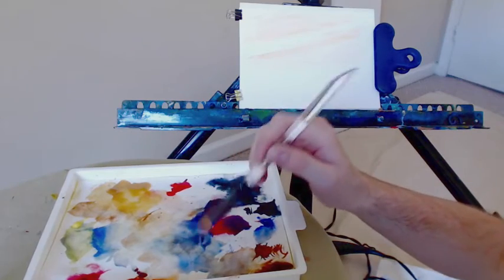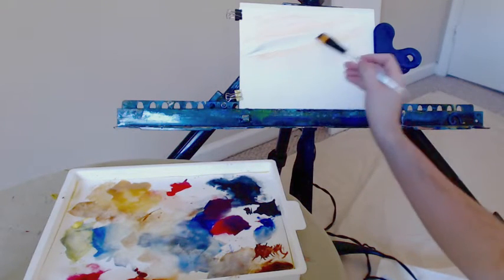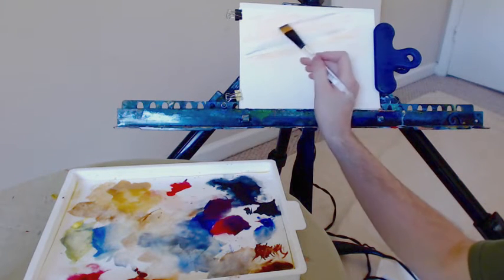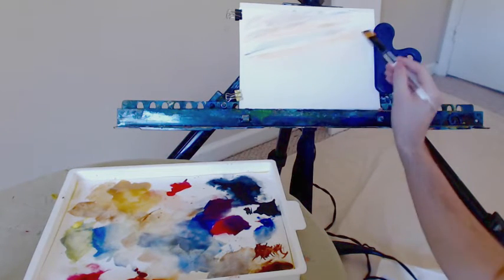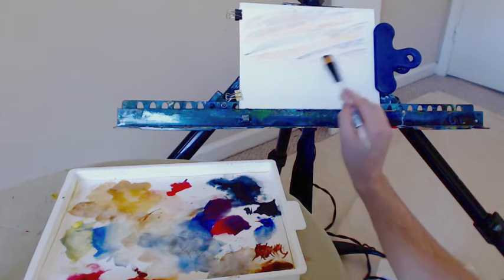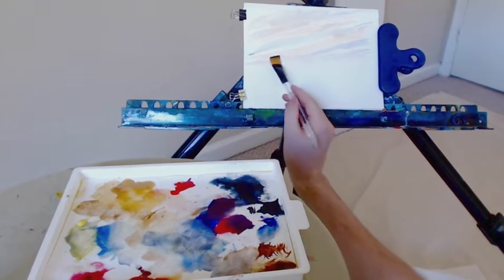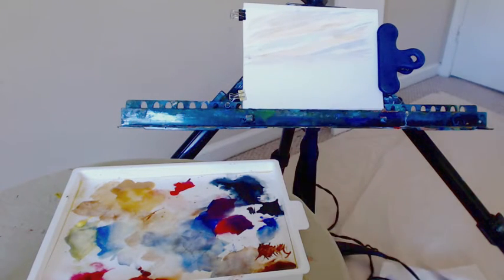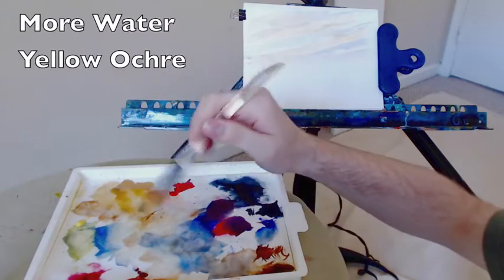My palette is as follows: top left is yellow ochre, next to that is bright red, and in the right-hand corner is Payne's gray. Next to it you'll see some purple, which is a mixture of cobalt blue and bright red. Below all of that is burnt umber, then burnt sienna, and all the way to the left on the bottom is alizarin crimson, with lemon yellow right above that. Using the side of the brush to make a nice point, good amount of water so the pigment runs a little but doesn't drip. The juxtaposition of the darker blue against the yellow looks quite nice — a very simple but effective sky.